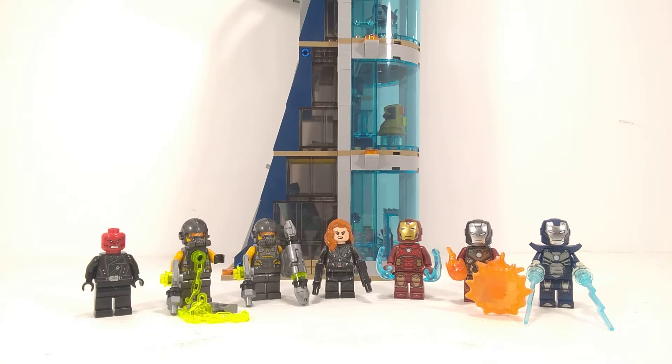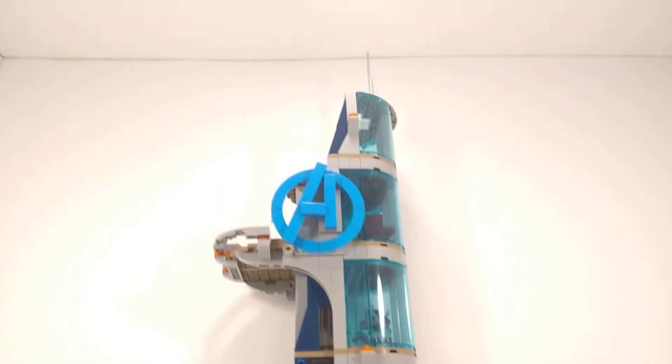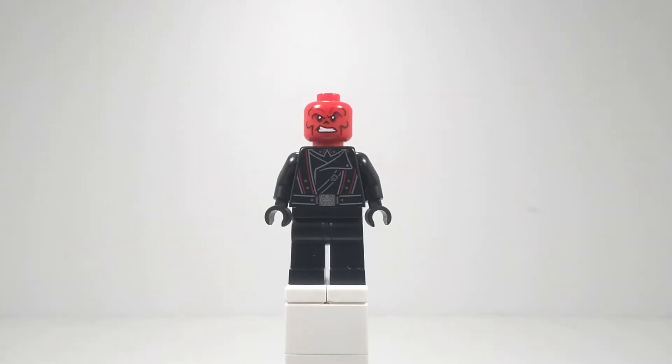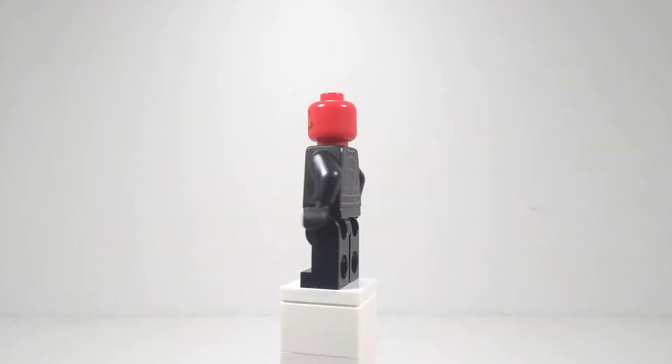I can't even fit it all in one shot — it's so tall — so we're going to take a look at the figures first, and then we're going to take a look at the actual tower. The first minifigure here is Red Skull.